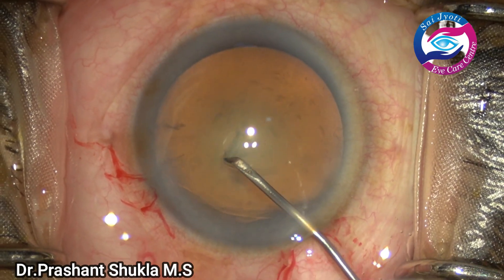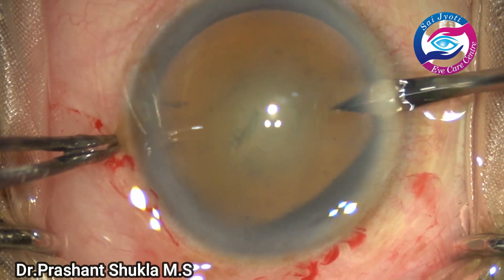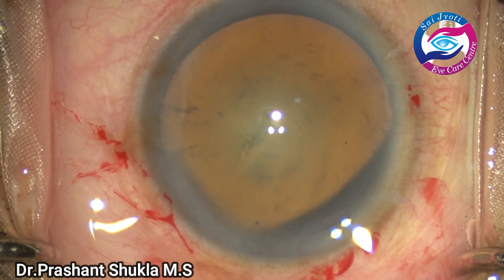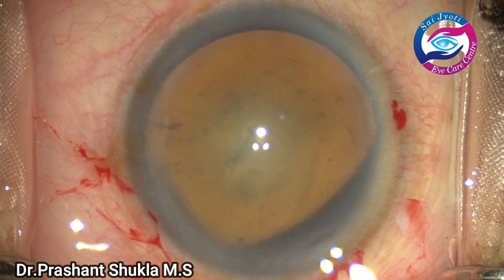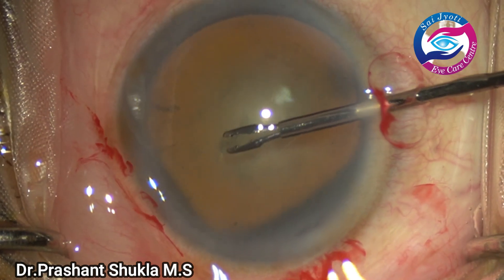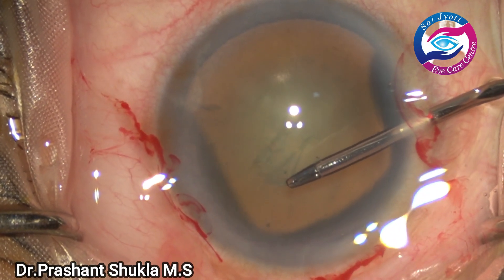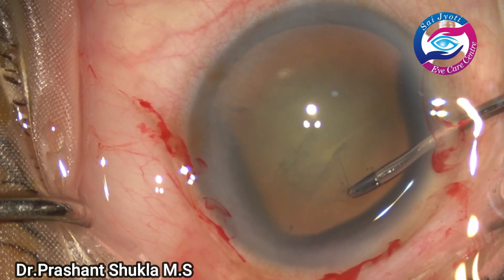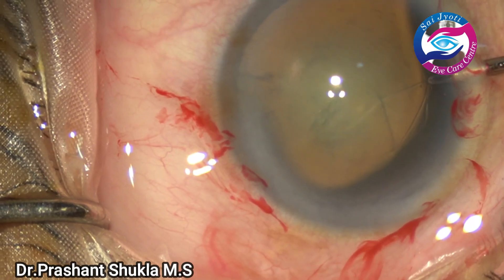A small flap has been raised using a 26-gauge bent needle system. Now I'm going to use a microrexis forceps to create a 5 to 5.5 millimeter capsulorhexis using a microcapsule forceps.